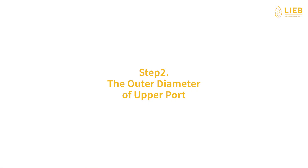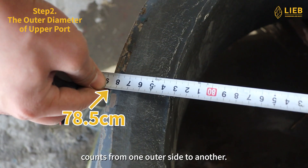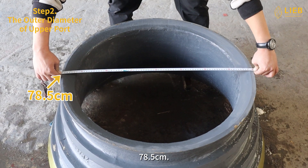Step 2: The outer diameter of upper port. The outer diameter of upper port counts from one outer side to another. We still use a tape measure to get the result, 78.5 cm.